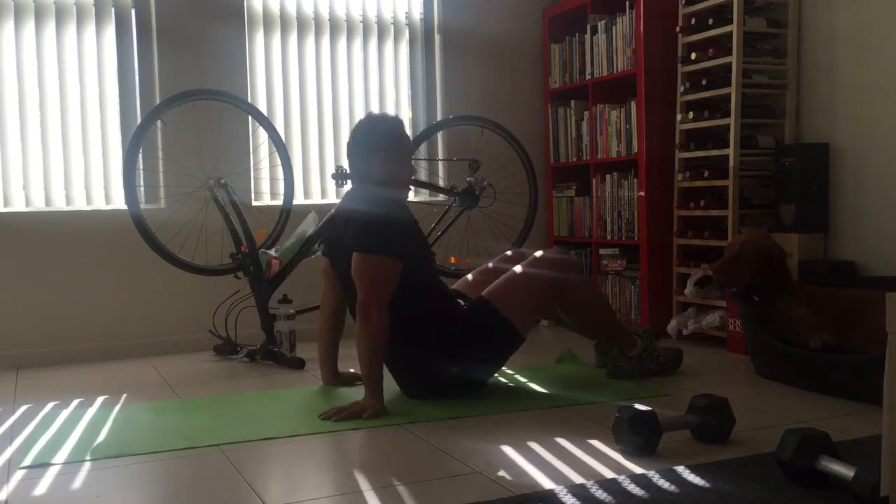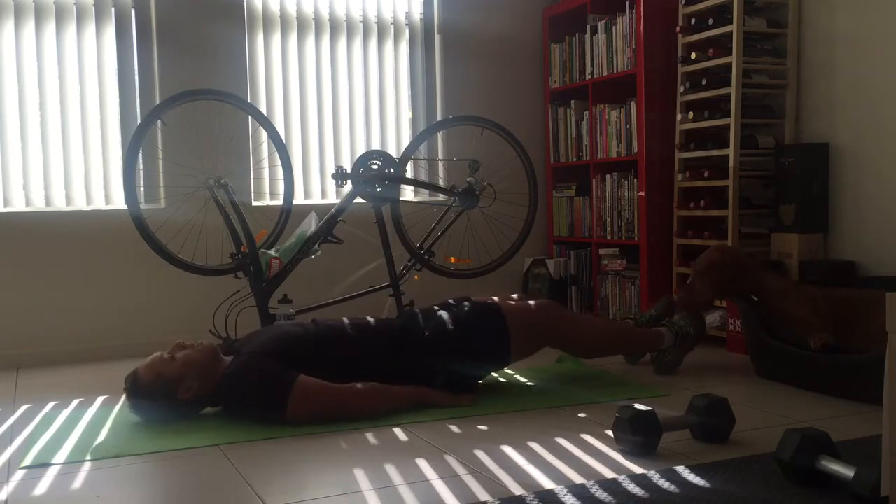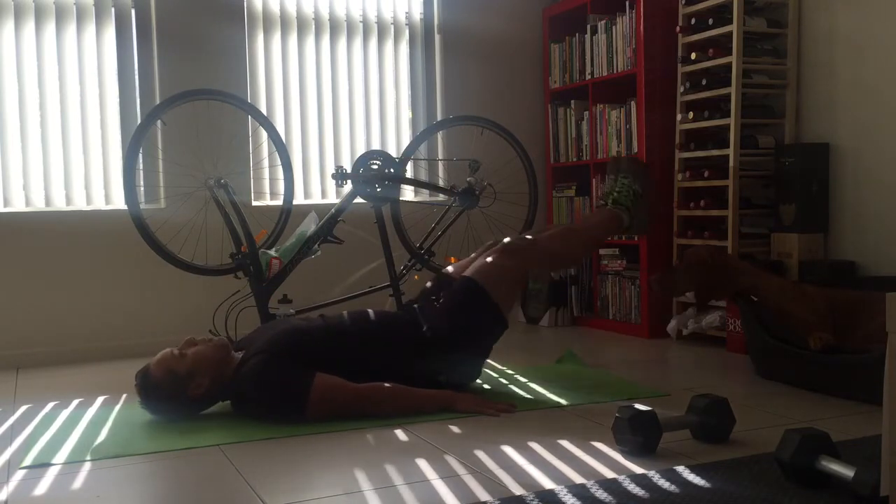Reverse curl. So you're going to reverse curl — looks like this, hands resting up.